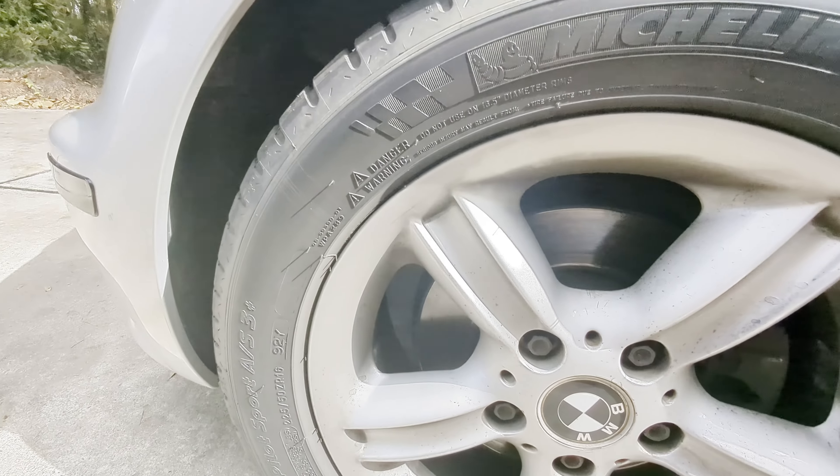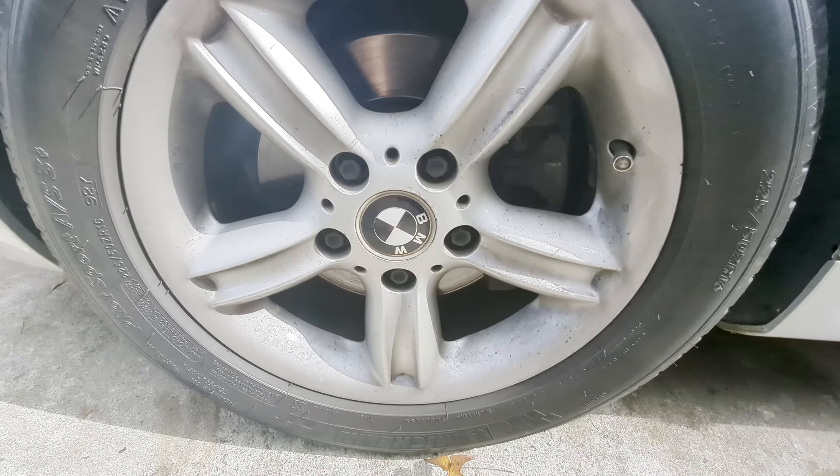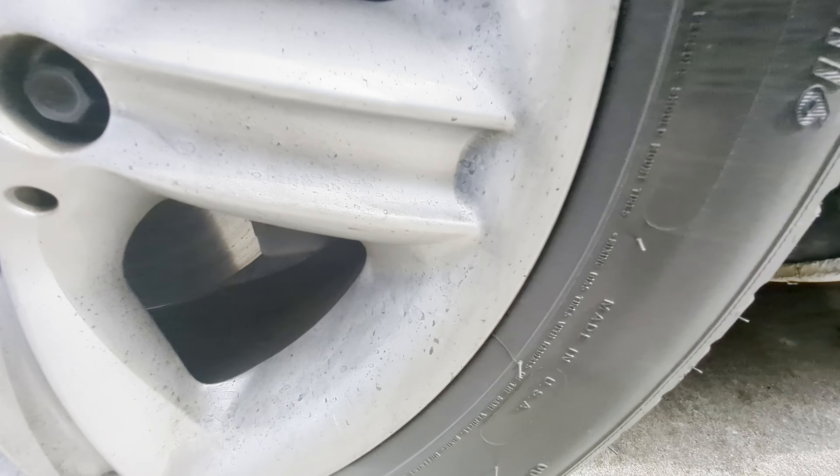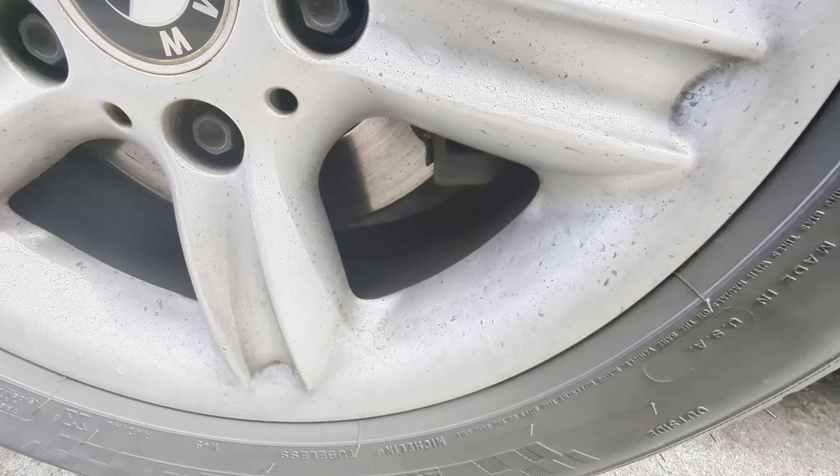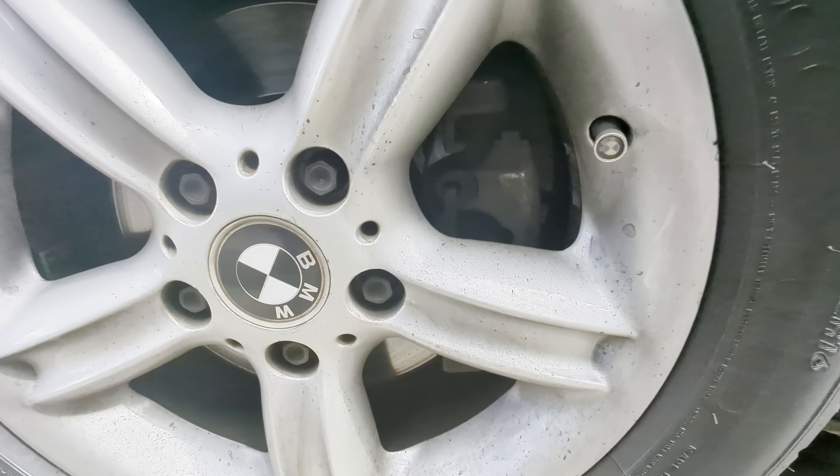We'll redo the dressing on the wheels and make it shine real nice. This is pretty much the condition that all of them are in - it's pretty dirty. So let's tidy up a bit.